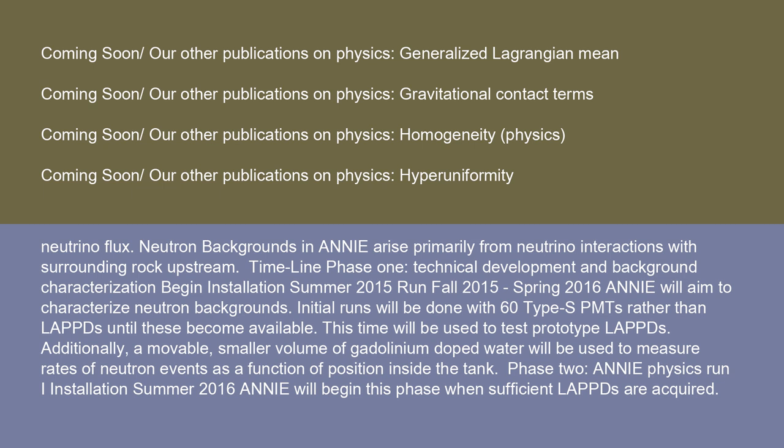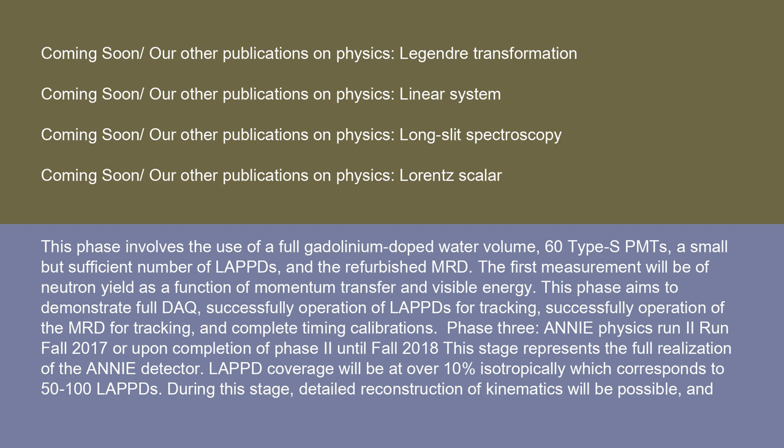Phase 2: ANI physics run I — installation summer 2016. ANI will begin this phase when sufficient LAPS are acquired. This phase involves the use of a full gadolinium-doped water volume, 60 Type-S PMTs, a small but sufficient number of LAPS, and the refurbished MRD. The first measurement will be of neutron yield as a function of momentum transfer and visible energy. This phase aims to demonstrate full DAQ operation, successful operation of LAPS for tracking, successful operation of the MRD for tracking, and complete timing calibrations.